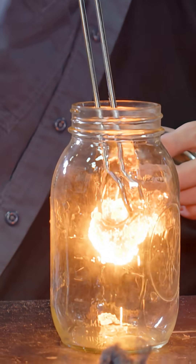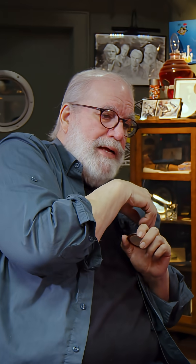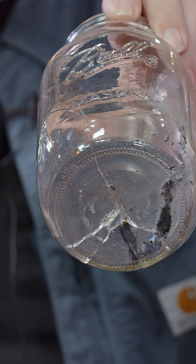Look at it go! It's having a good time. I just cracked the jar — I'm in trouble. That's one of my wife's good canning jars. Oh, it cracked some more.